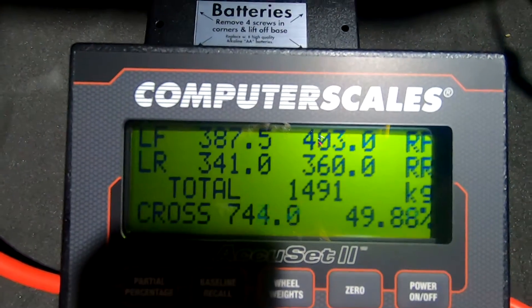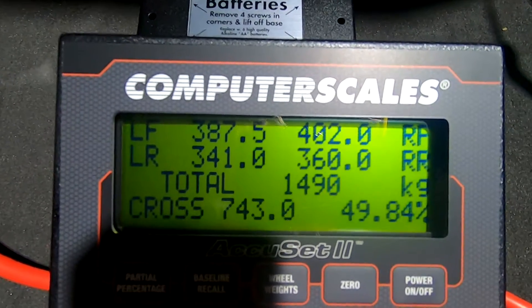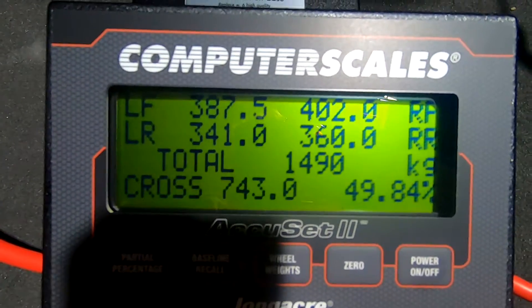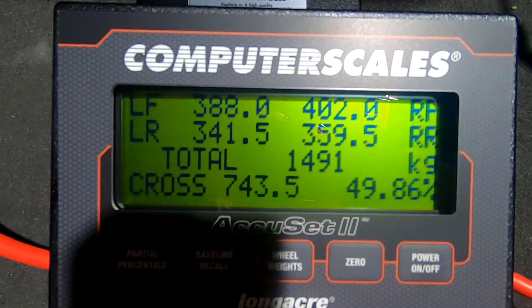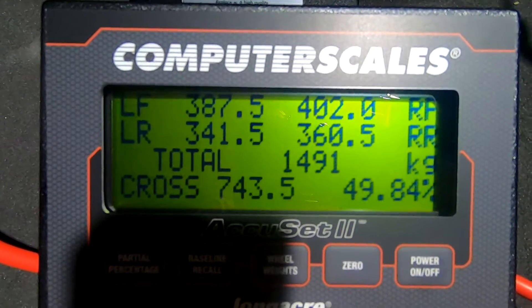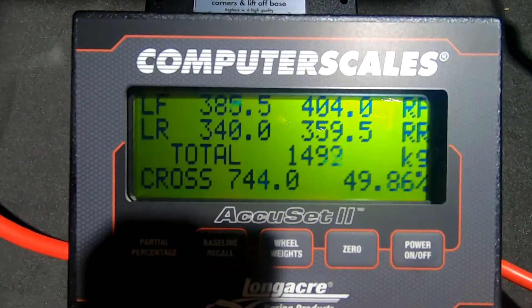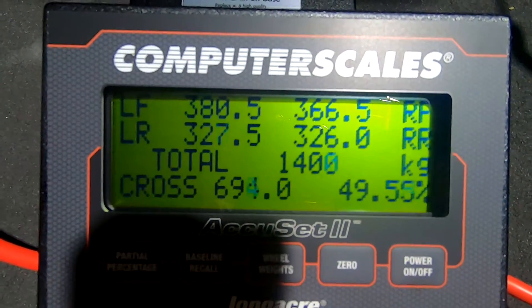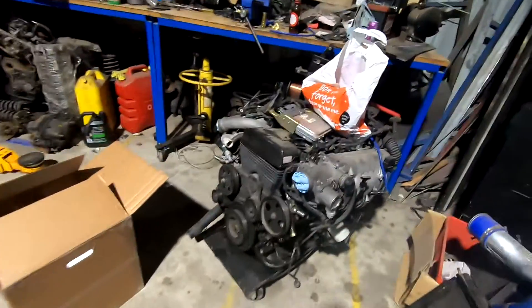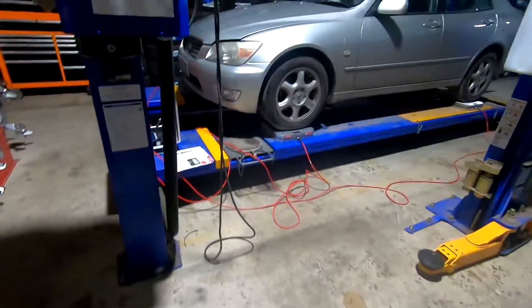With me in it it's pretty much 50/50, and the total is 1,491. So I'm a bit over 90 kilos — a bit fat at the moment, but hopefully by the time this is a race car I'll be a little bit lighter and the car will be a little bit lighter too. Cross weight is still pretty good at 48-49%, hasn't moved a lot. We're back down at 1,397 without me. Basically just wanted a rough idea of what it's like stock, then we'll see how much lighter we can make it — or maybe heavier, because the 2J is a lot bigger motor.